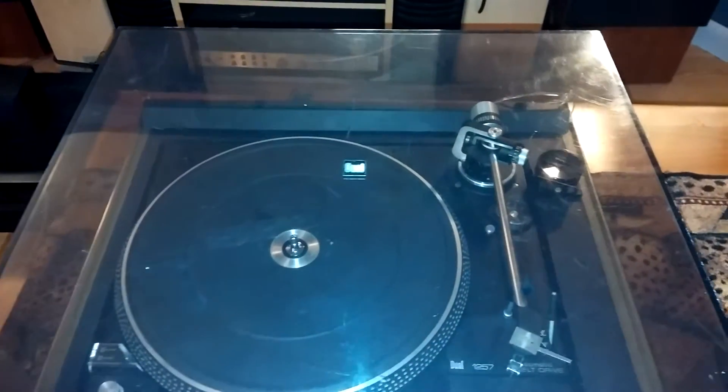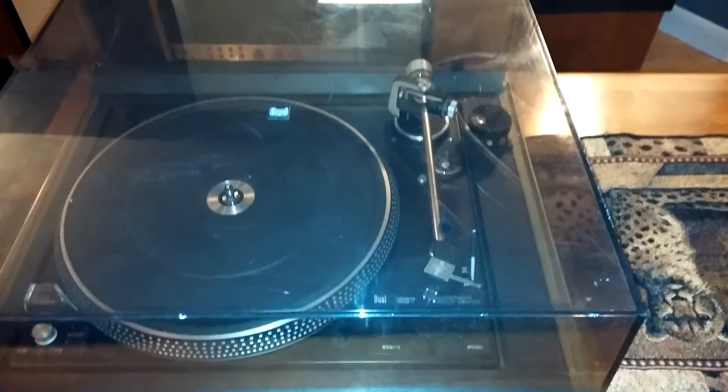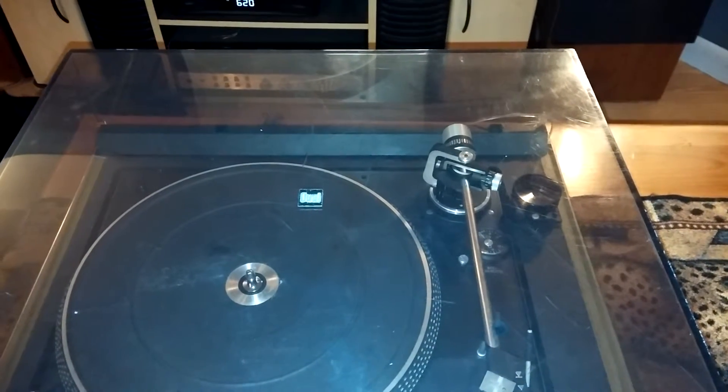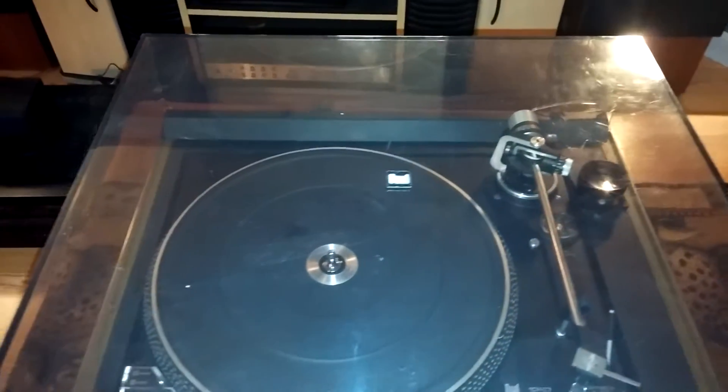As you can see, the dust cover has some scratches in it — nothing real bad. It does have a crack towards the back hinge. You can actually see that in the photo in my listing; it gives you a better view of it.